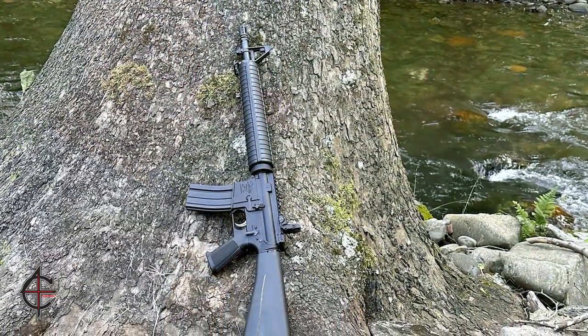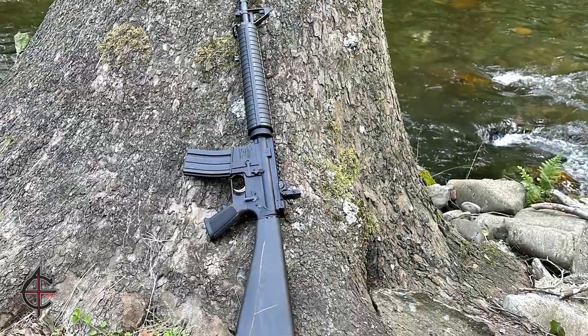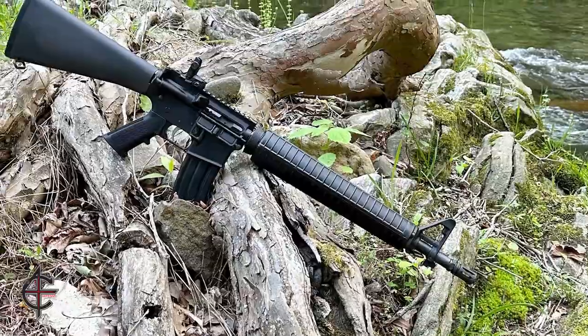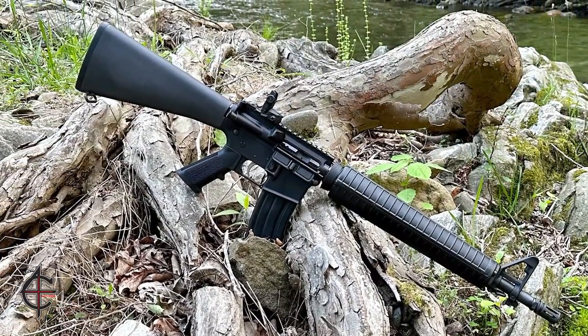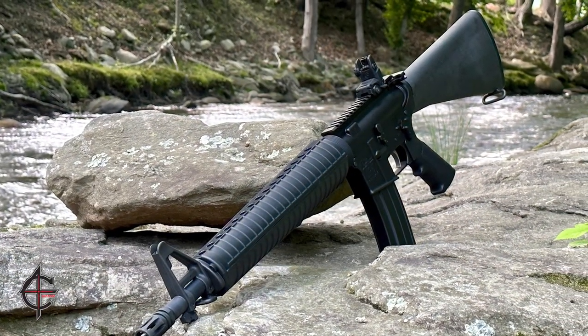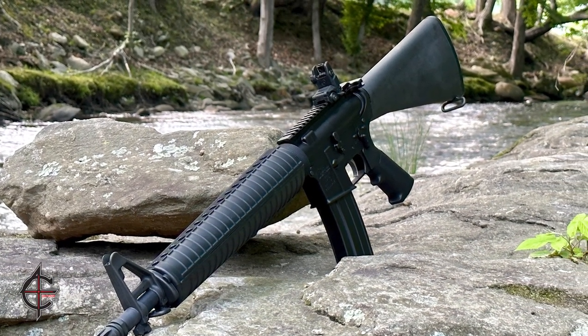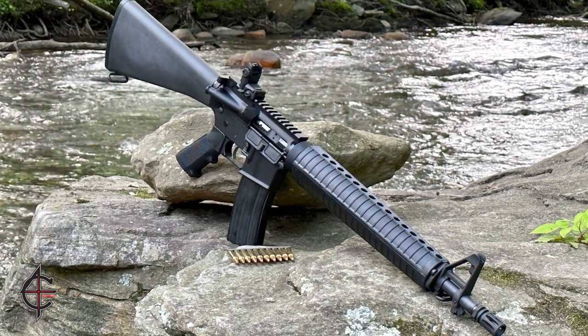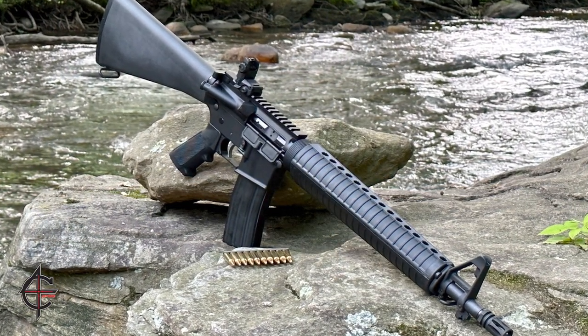The Dissipator rifle was originally developed in the early 1960s for use by the U.S. military in Vietnam. The shorter barrel allowed for the rifle to be maneuvered more easily in close quarters combat, while the rifle length gas system provided more reliability and accuracy than the shorter carbine length gas system. The Dissipator rifle fell out of favor with the military in the late 1960s, but it has seen a resurgence in popularity among civilian shooters in recent years.